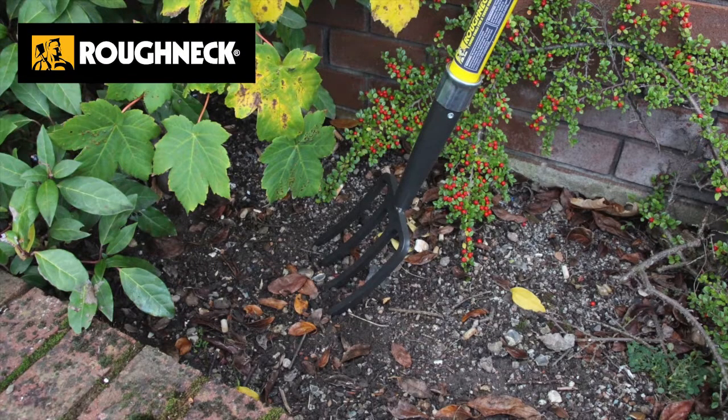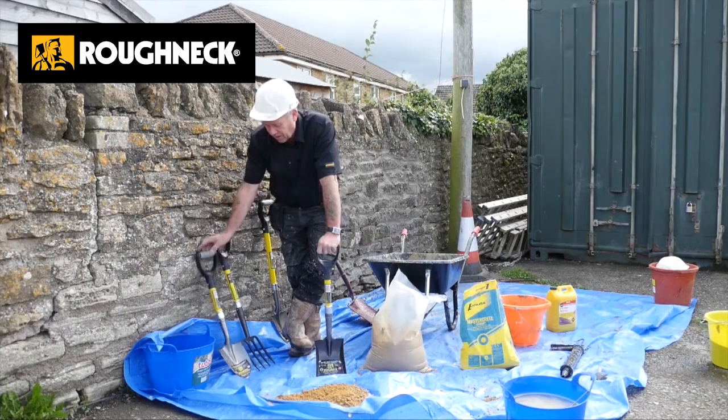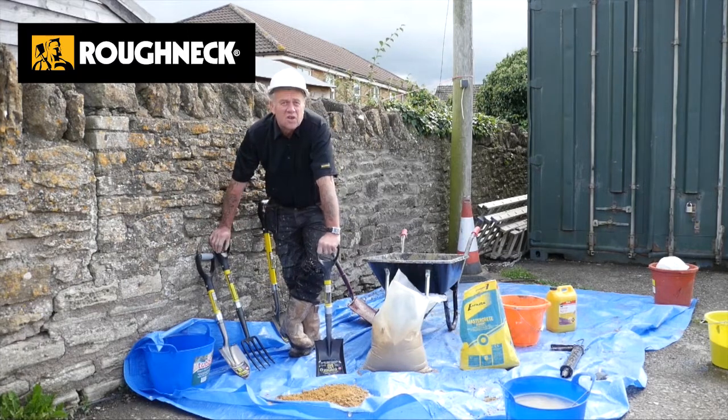Everybody can use these. They're easy to use. You haven't got an enormous amount of weight on the end of your shovel, and it seems like you're not doing so much, but you're doing twice as much because you can last twice as long.